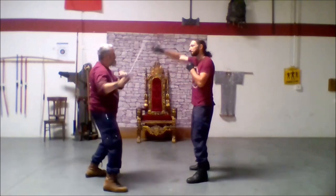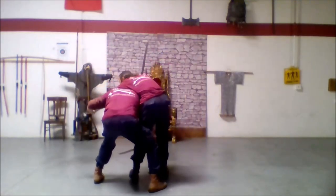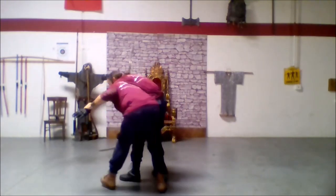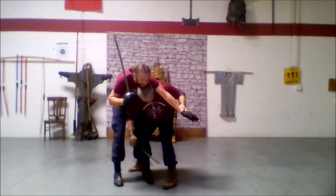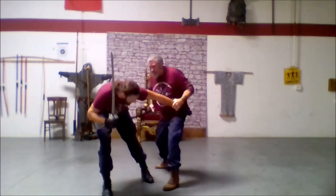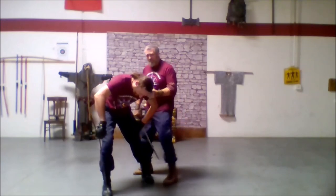He throws his attack. Turn — this is to get his attention. Then I'm just going to come out and drive it through him.